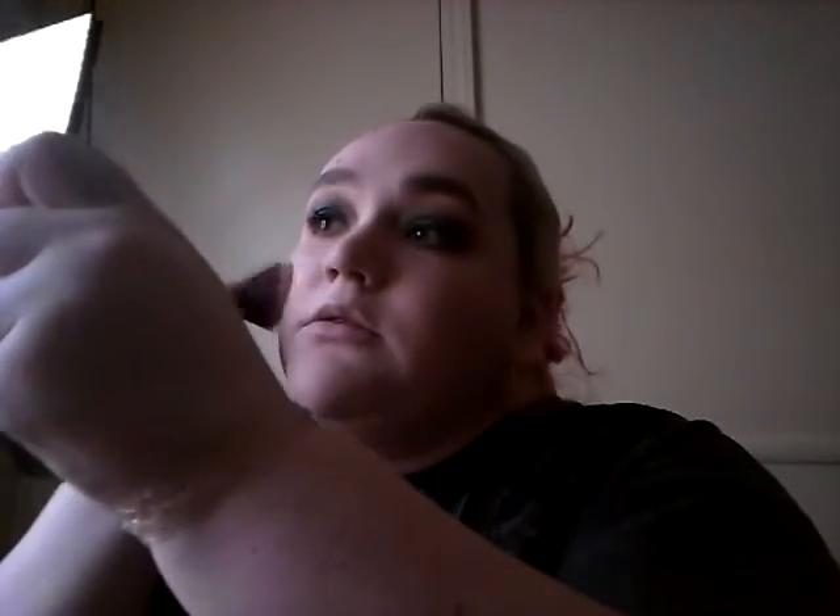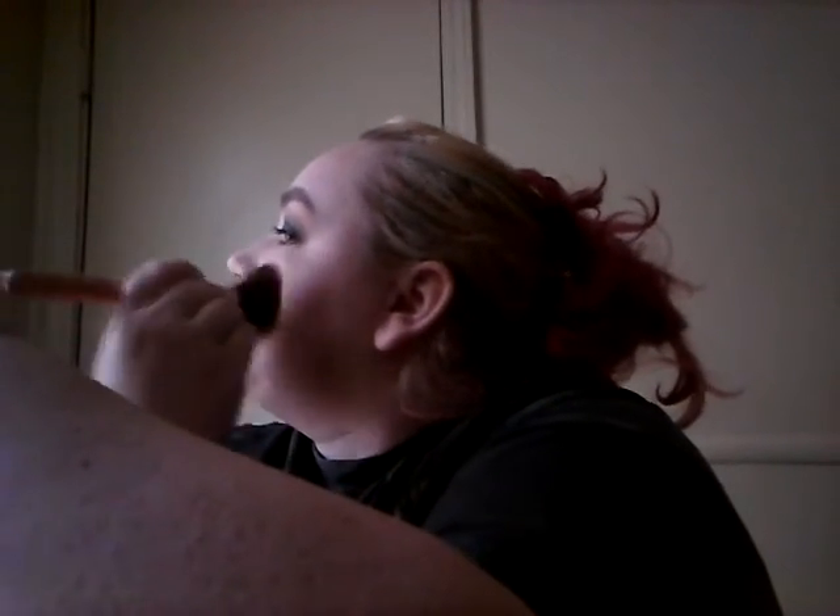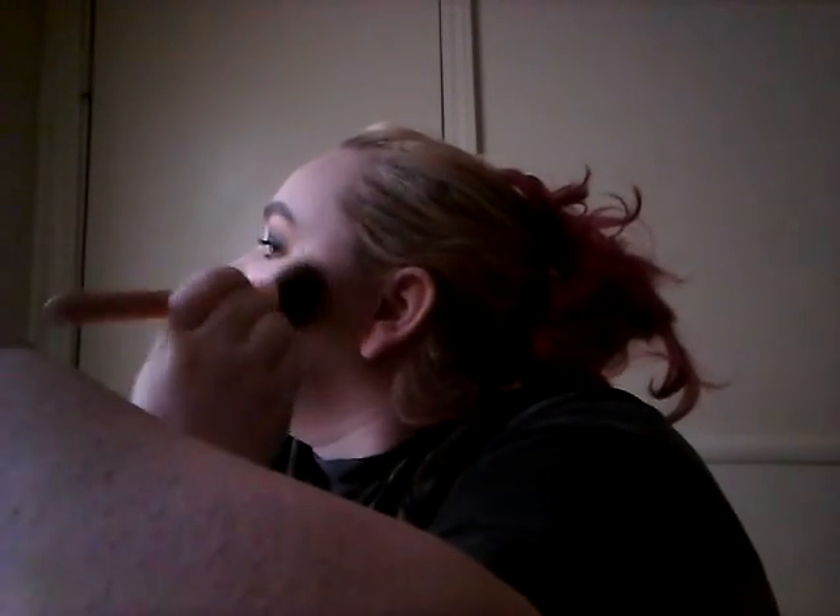The blush is the Essence one — it looks like this. It is incredibly nice, I'm going to be talking about it in my blush video. It is a matte blush; it's just got a nice light pinky feel. It just gives some nice rosy color.